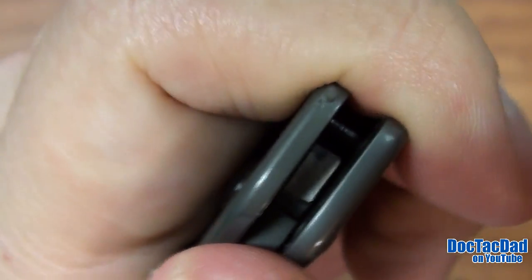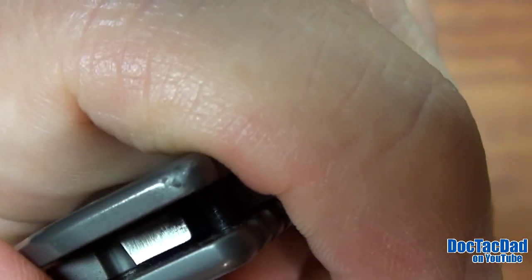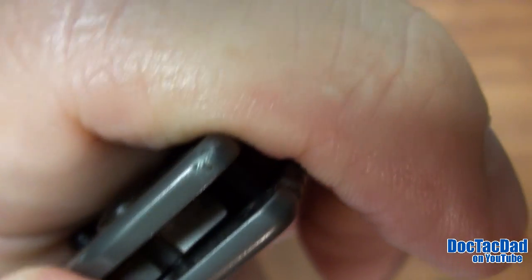You can see that I've actually dropped this blade once. You can see the mar in the finish right there — it fell right onto the asphalt.